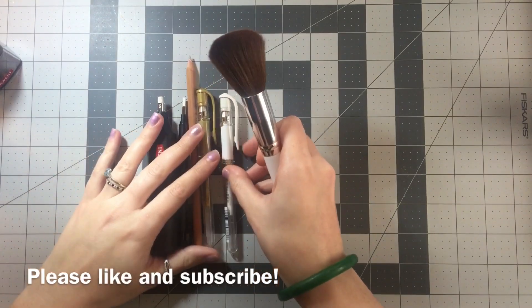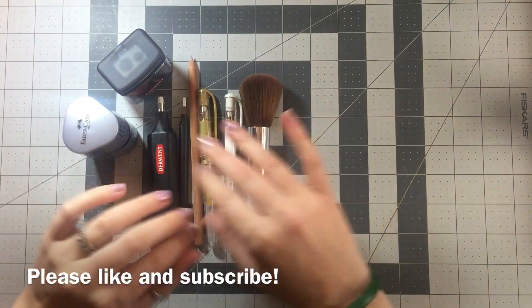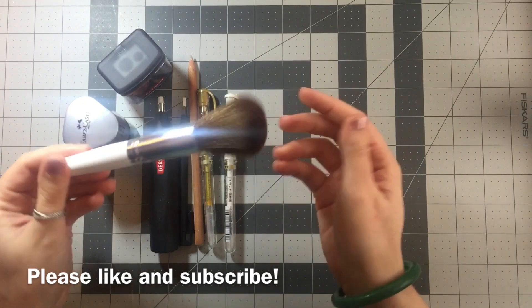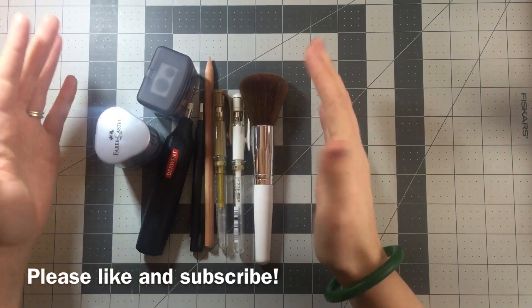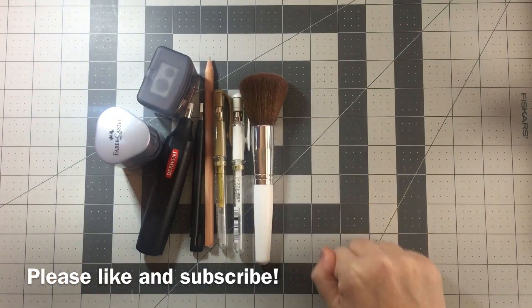That is just my basic starter pack for coloring — what you'd want to have in your collection. I'm going to put links in the description to all of these that I can find on Amazon. I got the brush at Walmart for two bucks — it's the cheapest one you can get. It's just for dusting off your stuff. That is everything — thank you for watching, please remember to like and subscribe, and I'll see you next time on Megan Colors.